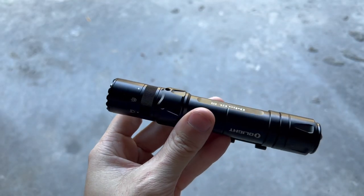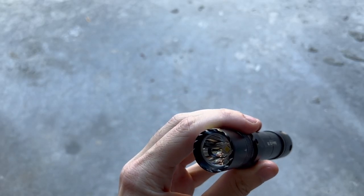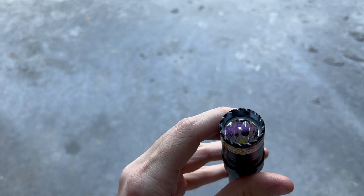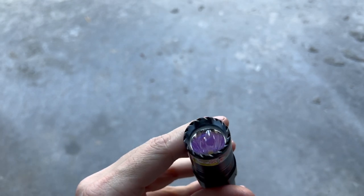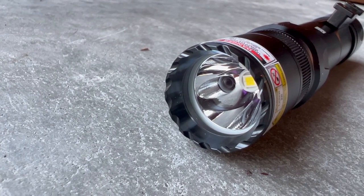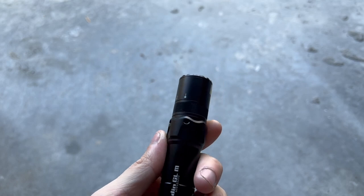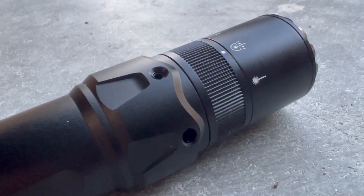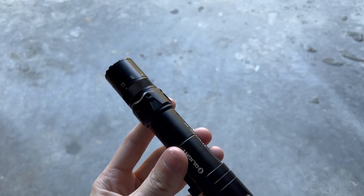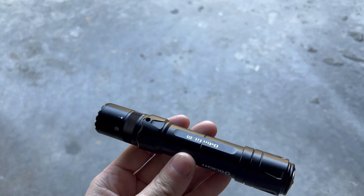Some of the features of this light: up front you have your strike bezel, underneath that is the lens and the reflector. The lens is coated, and if you look underneath the reflector you can see the main LED in the middle as well as that green laser. That green laser is not just for show — it's fully adjustable using the windage and elevation screws, so after you get it mounted up to your rifle, get some rounds through it, and you can sight it to be dead-on accurate.